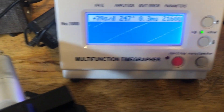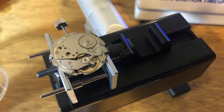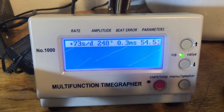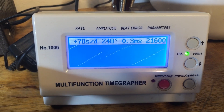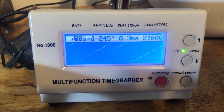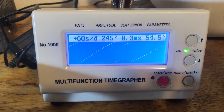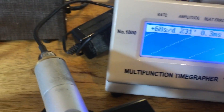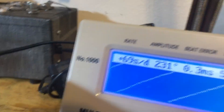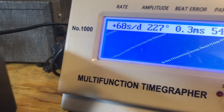I had to adjust end shakes, polish pivots, and do all this crazy stuff — there was all this interference. Oh, that makes my heart so happy. That took so much work. I guess — why don't I adjust it? It's running, so let me get that adjusted.